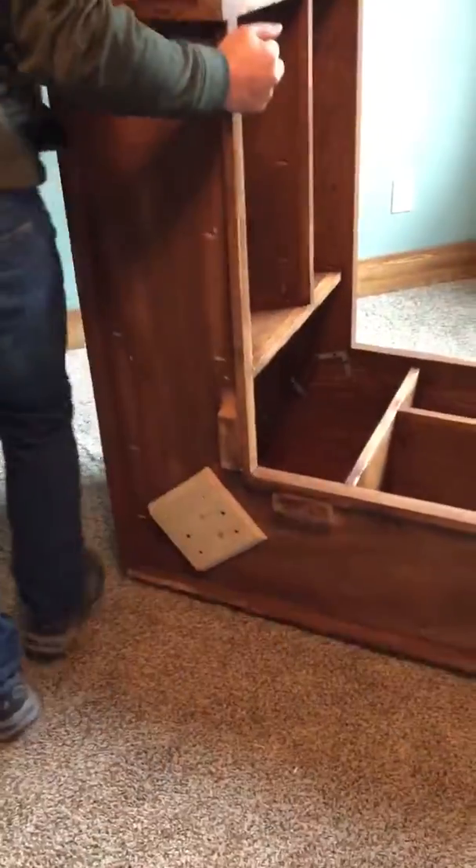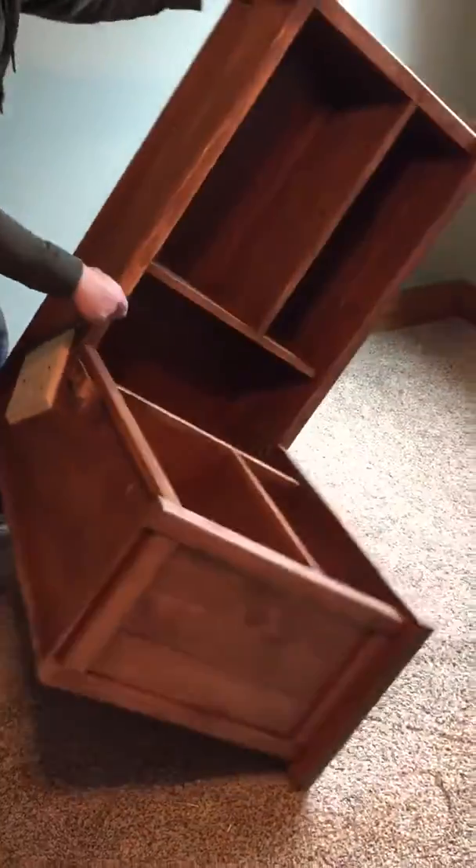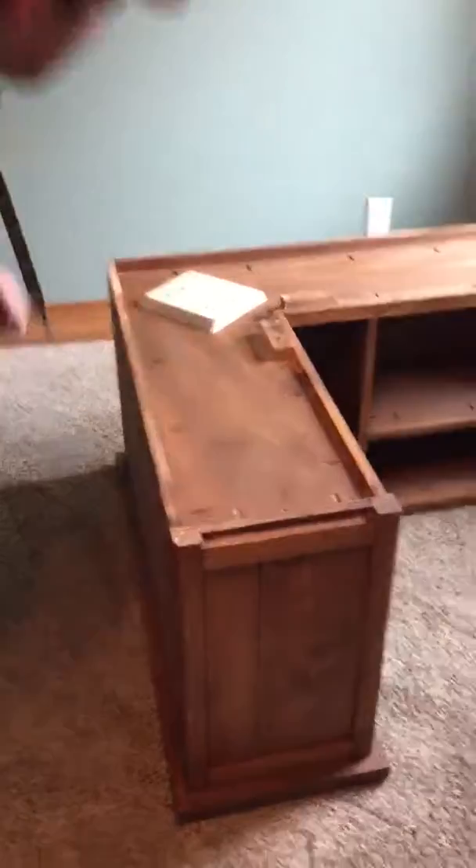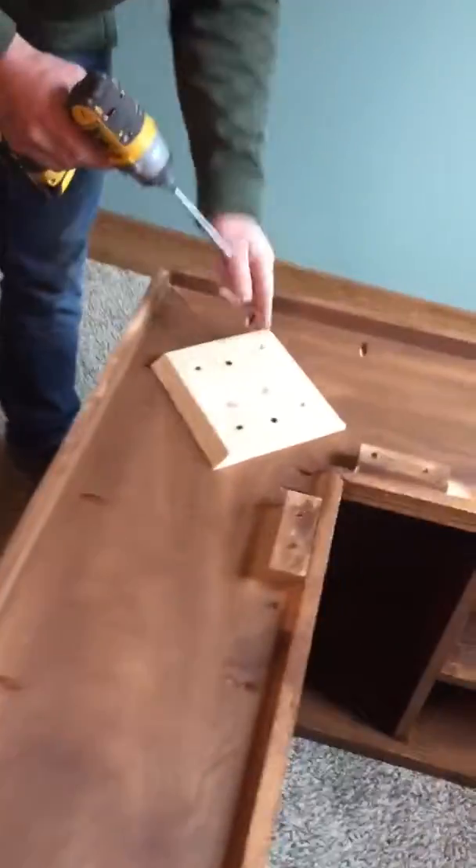You can now flip the bench over all the way on the top. There'll be two screws you put in on these holes right here.